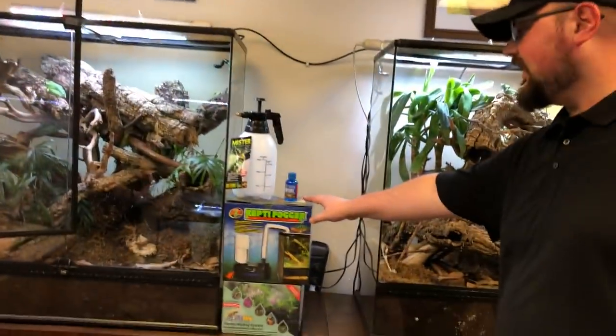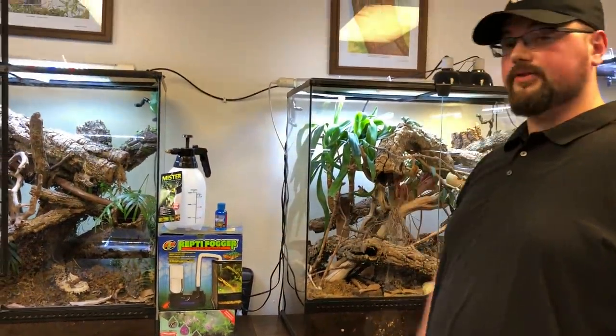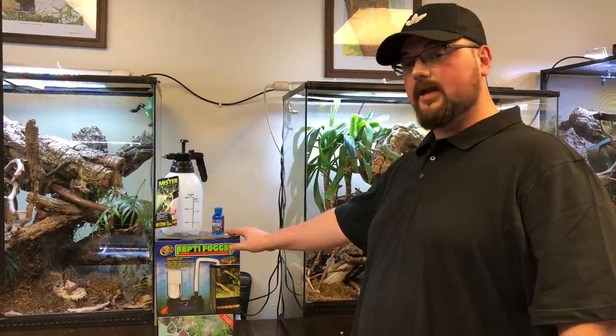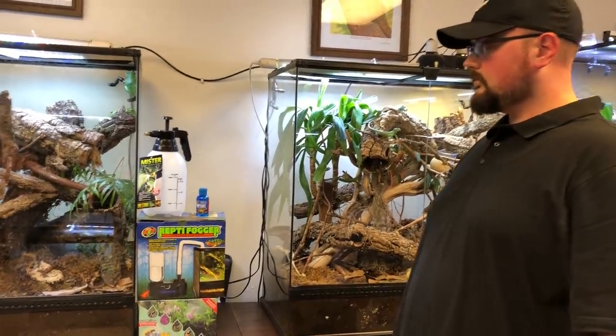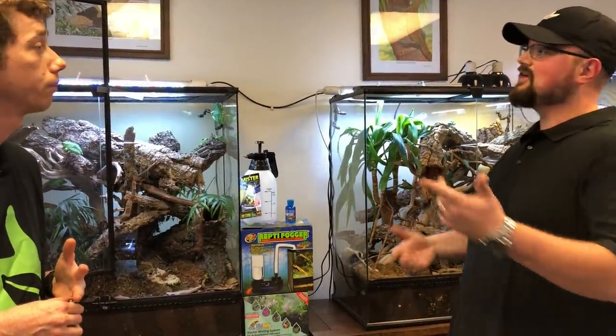The Reptifogger is best run at night — often recommended for about an hour for panther chameleons, usually in the middle of the night when it's cool. They can actually hydrate directly from the air, so this is a really big care requirement if you want to take your husbandry up a level. For carpet chameleons, they're a cooler species that like humidity — run the fogger at nighttime, not too long a duration. Down here in Houston, Texas, not as much because we're already at 63% humidity.